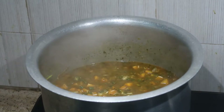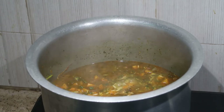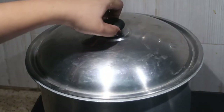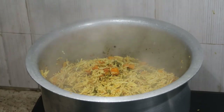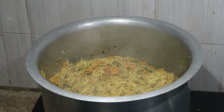Close the lid and cook for about five to ten minutes, or until the rice is well cooked. After reaching the boiling stage, cook for ten minutes, stirring once at the five-minute mark. That's it — this is how I make vegetable biryani, very easy to make at home. You can add as many vegetables as you want.